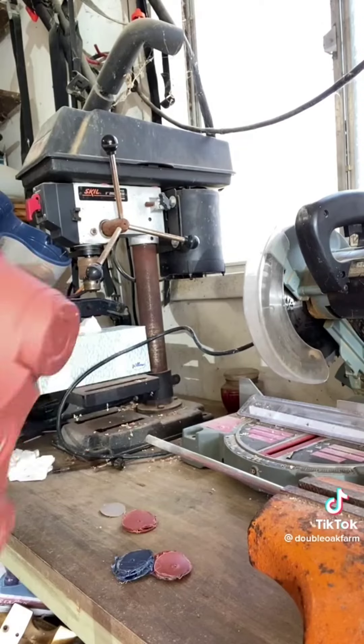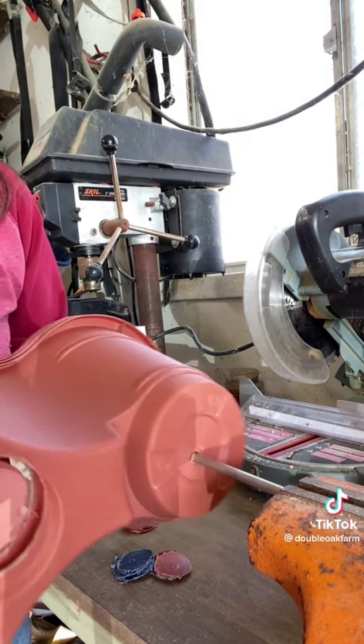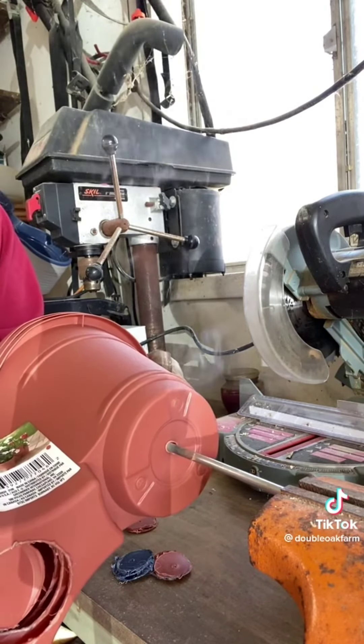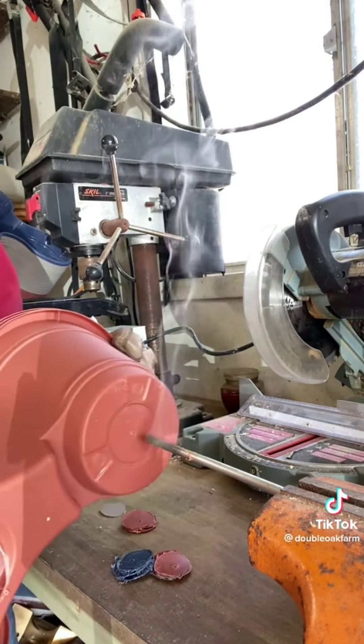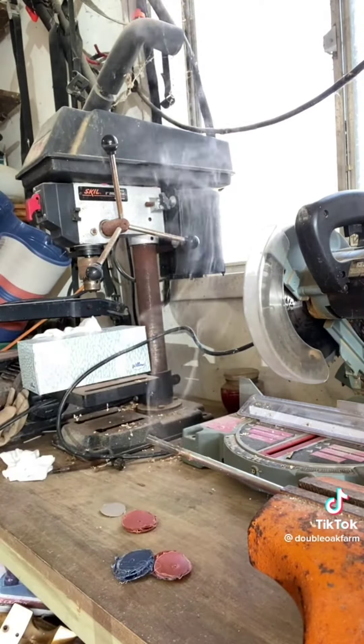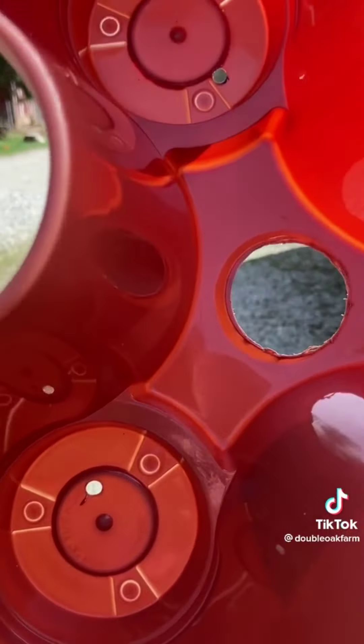Once I got good at it I could do up to seven at a time. This is just a tent stake and it just pops right through, making beautiful holes without breaking at all. A drill is not going to work — it's just going to make a mess. Look at that, it turned out beautifully.